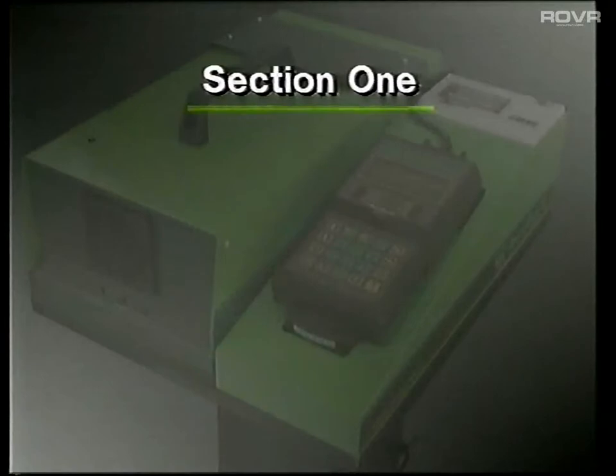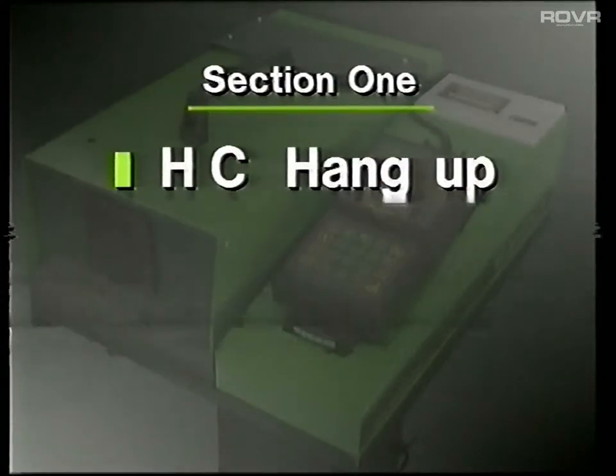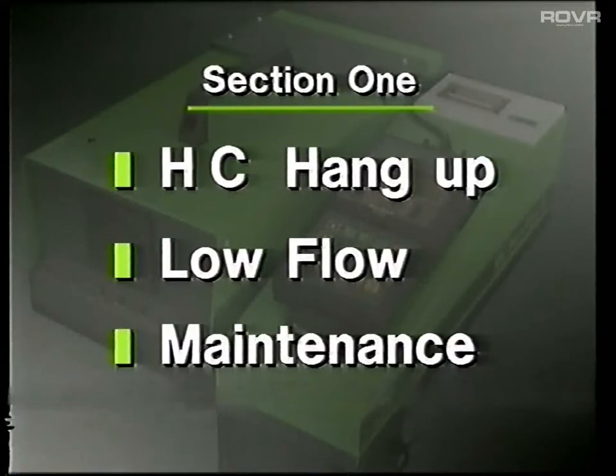We start by clarifying three basic areas. These are HC hang-up, low flow, and maintenance.